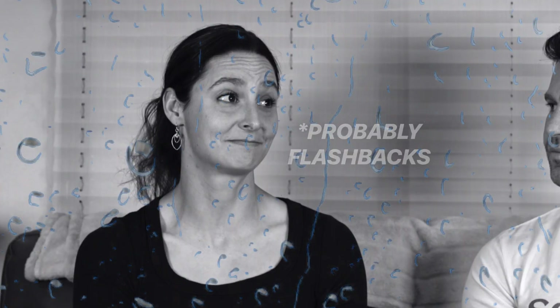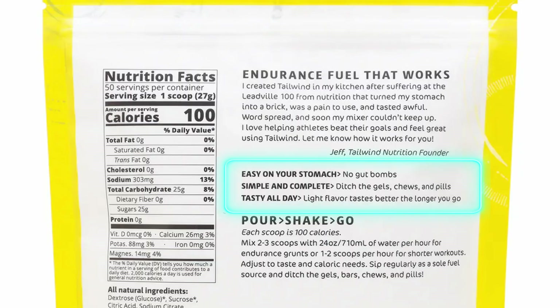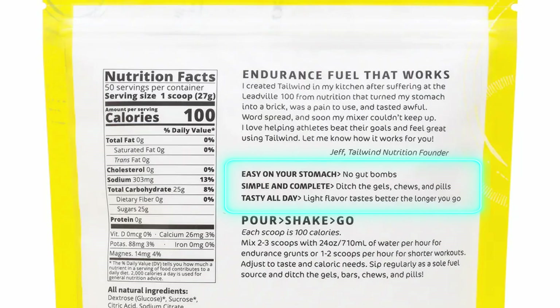There's nothing worse than being at altitude racing 100 miles — whether on foot or on a bike — and having horrible GI distress, feeling hypoglycemic because you can't consume enough. The packaging says: easy on your stomach, no gut bombs, simple and complete, ditch the gels, chews, and pills. I do agree with that. Tasty all day — light flavor tastes better the longer you go. I agree with that too.